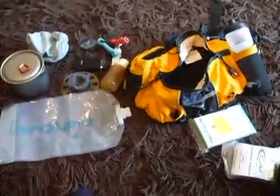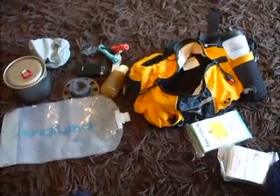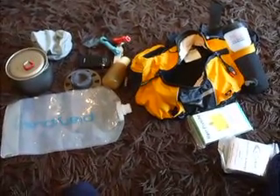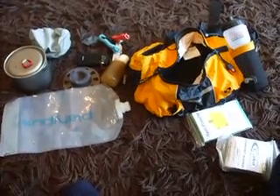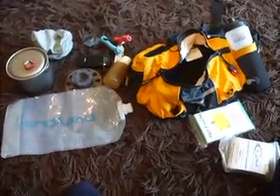I weighed all of this and the upshot is it comes to about 850 grams for a whole kit that you could potentially spend a night out with — with enough water and things. That's a dry weight without food or water. Thanks very much for watching. Cheers, bye.